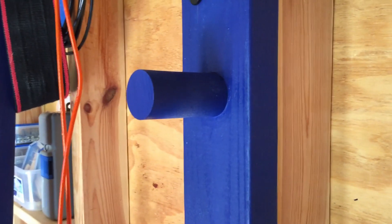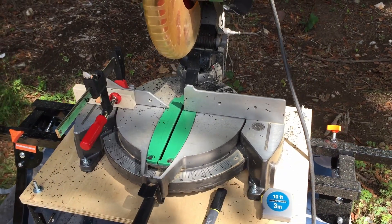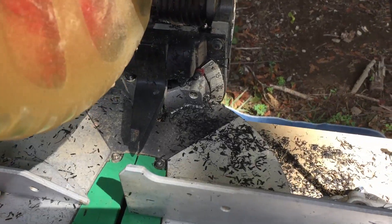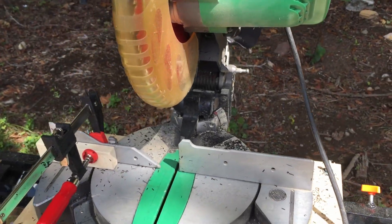I used a miter saw to cut the PVC to length. It makes a horrible mess, so you probably want to put something down to catch the shavings so you can sweep them up afterwards.